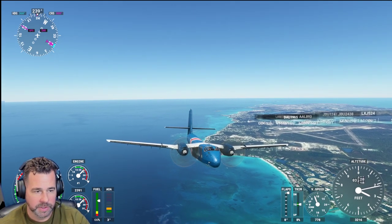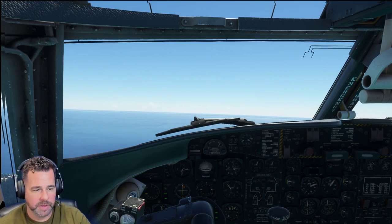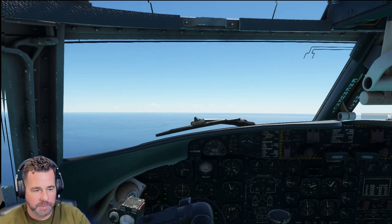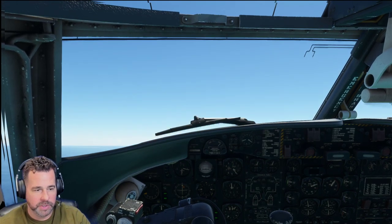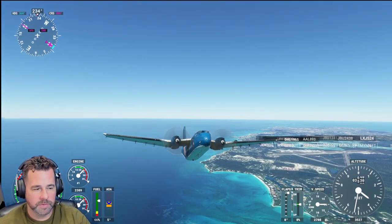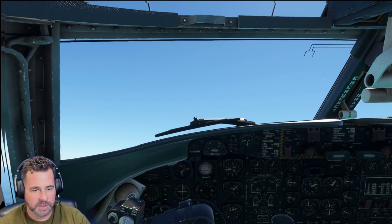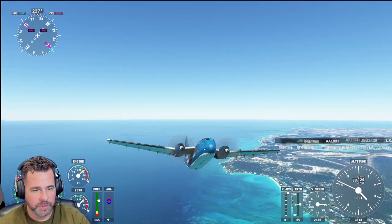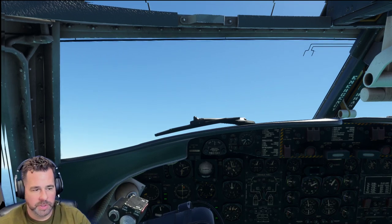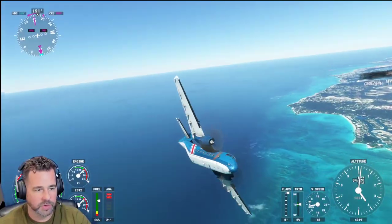We're at 2,500 feet and climbing. I'm just gonna turn here and level off. Almost reaching 3,000 feet. Like I said, I think this does hold a little bit of a left wing — it tends to be left wing heavy for the most part. But it's a beautiful airplane to fly, that's for sure. We just took off from the airport there. Alright, we've got enough altitude. So what we'll do now is pitch up and put it into a stall here.